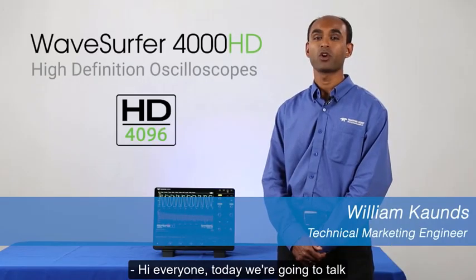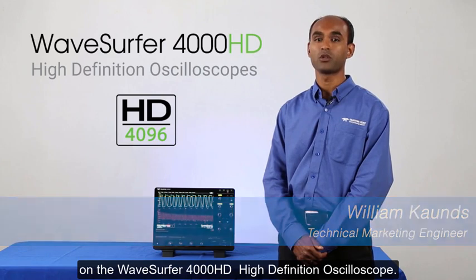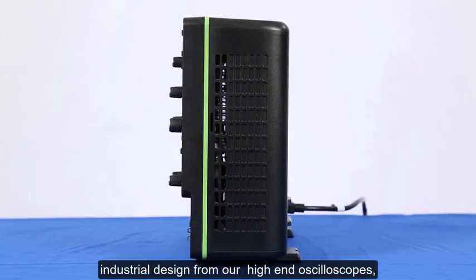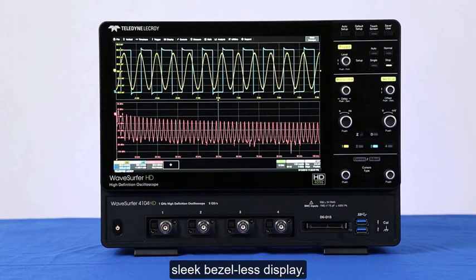Hi everyone, today we're going to talk about the incredible user experience on the Wave Surfer 4000HD high-definition oscilloscope. The Wave Surfer 4000HD takes the newest industrial design from our high-end oscilloscopes, has a small footprint and a fantastic sleek bezel-less display.